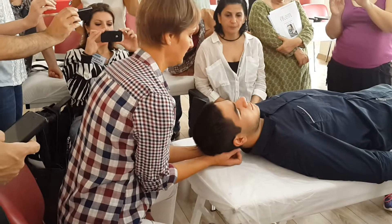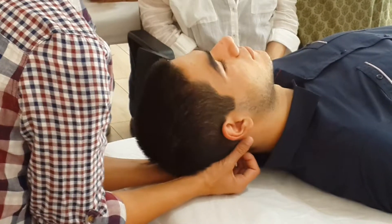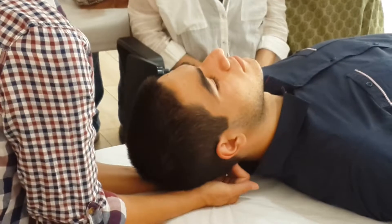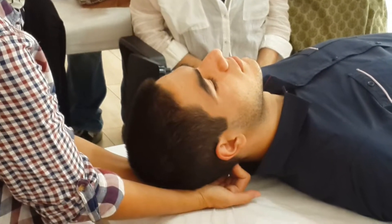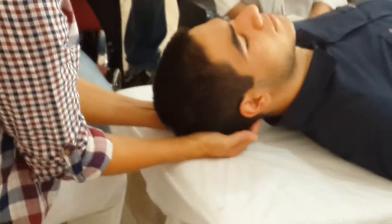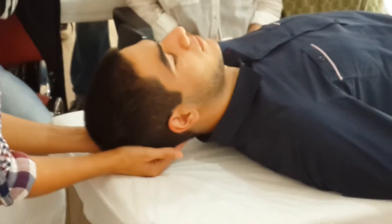And then you start bending your fingers — that is going to be step two. This is four.